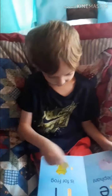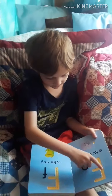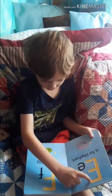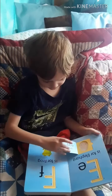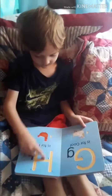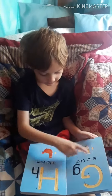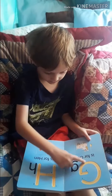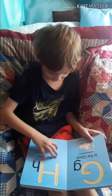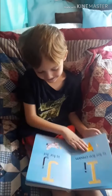Ready? What's this one? Elephant and egg. Nice. Hen. Goat and gate. And house. I like houses. Good job.